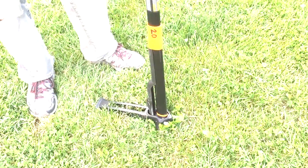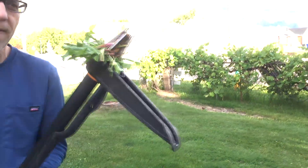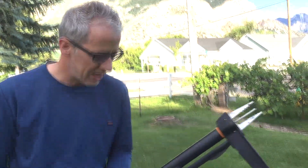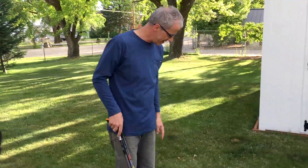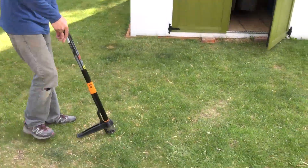You can see I just stuck it in the ground and now I just bend the lever back, pull it out, root and all. And the best part, it ejects them really nice. So let me show you how fast — I have one, two, three, four weeds right there.